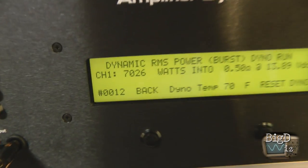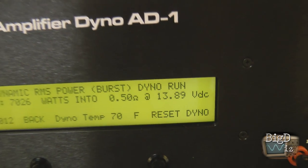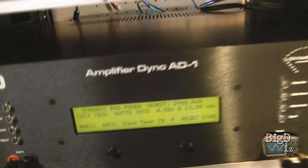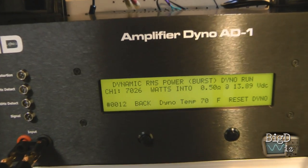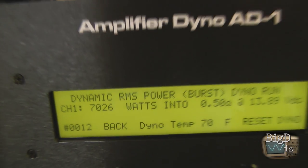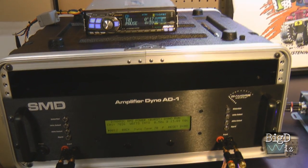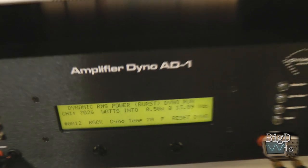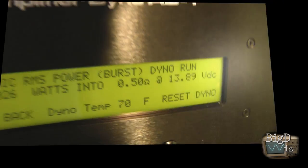Check that out — 7026 watts at 13.9 volts at half an ohm from a 3000 watt amp. This joker has got some dynamic headroom like nobody's business. This is Big D Wiz — stay tuned for the full test coming up soon. Until next time, be amazed, be shocked — I'm out of here.